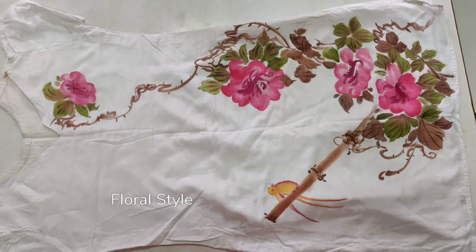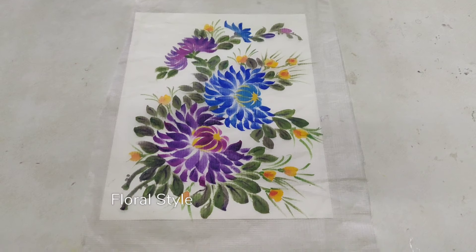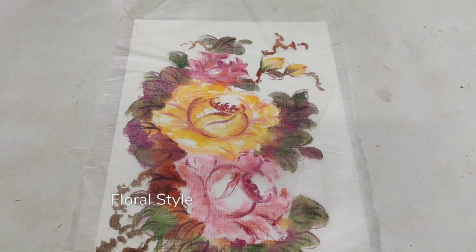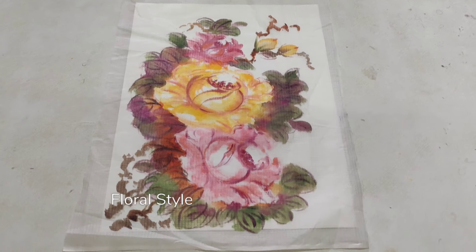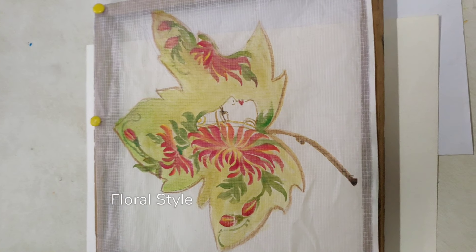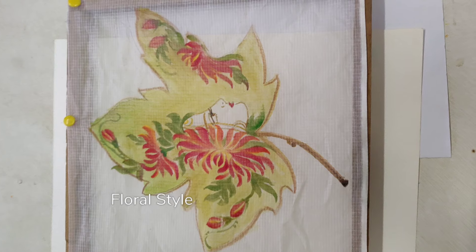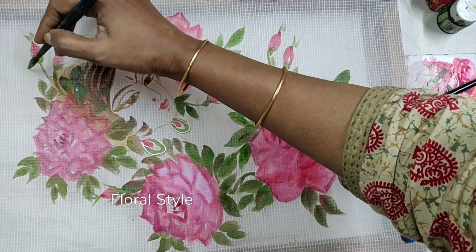These are small designs on cotton cloth which you can frame and use as home decor. The cost is 300 to 500 rupees depending upon the design. This small design is 150 rupees. The slightly bigger designs with faces and flowers are 500 rupees.